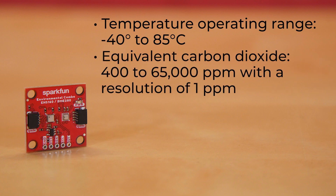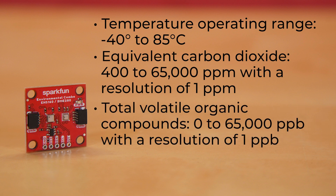It measures equivalent carbon dioxide, or ECO2, from 400 to 65,000 parts per million with a resolution of one part per million, and measures total volatile organic compounds, or TVOCs, from 0 to 65,000 parts per billion with a resolution of one part per billion.